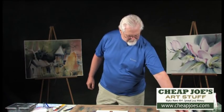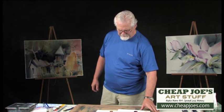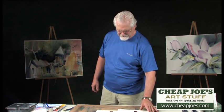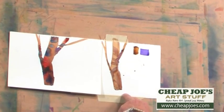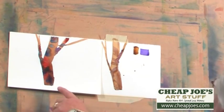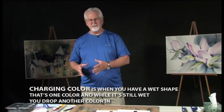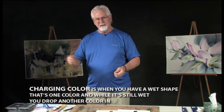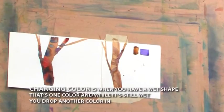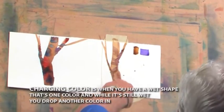I've also done a little demonstration on how to charge color. Here's another tree. If you have a chance, watch the demo with a little tip on charging color. Look at the difference between these two trees. This one was done on dry paper by glazing color on top of it. Charging color is where you take an existing wet shape, and while it's still wet, you start dropping other colors into it and let the paint kind of mix on its own. Don't brush them together. If I took the violet and the brown and brushed them together, I'd have just one solid color.